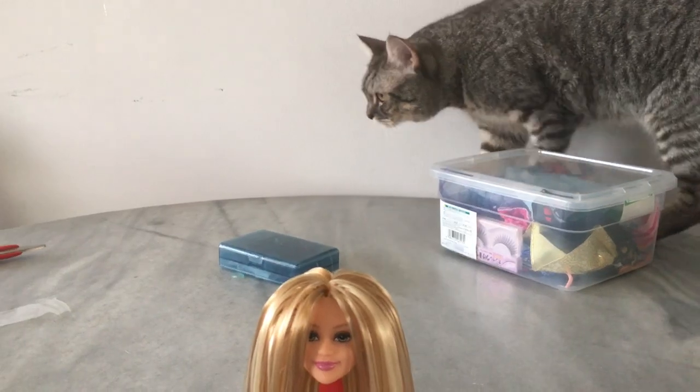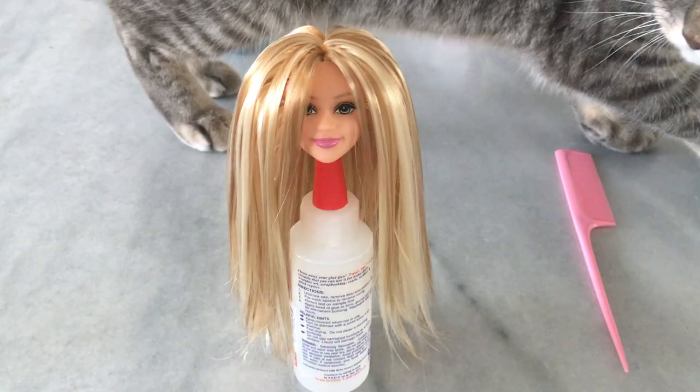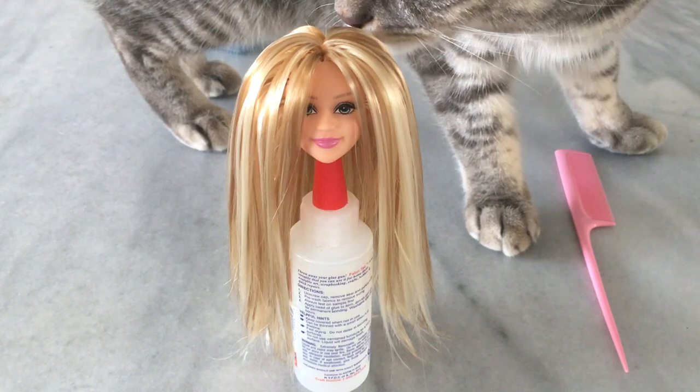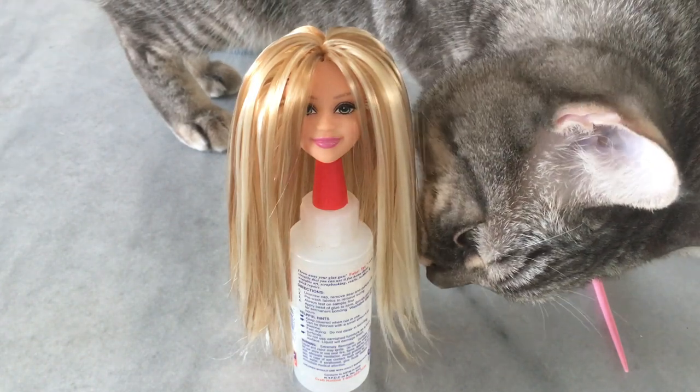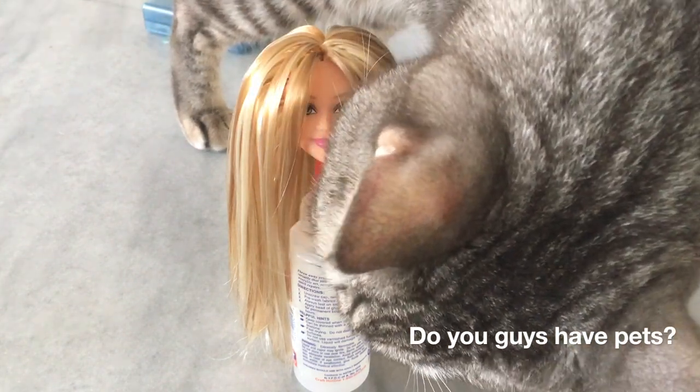As usual, Inspector Elphys here is the one to check things out. He's like a dog actually — he likes to sniff everything all the time. I've never seen cats sniff this much. Do you guys have cats that like to sniff everything?